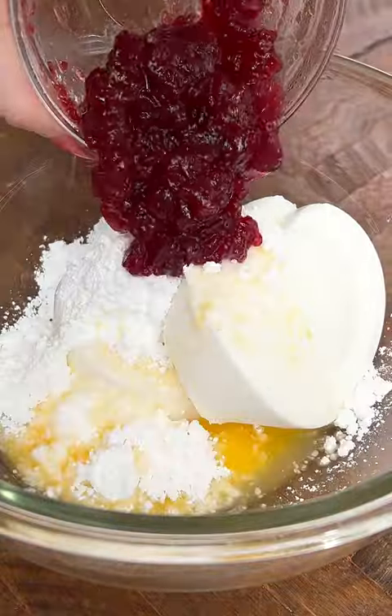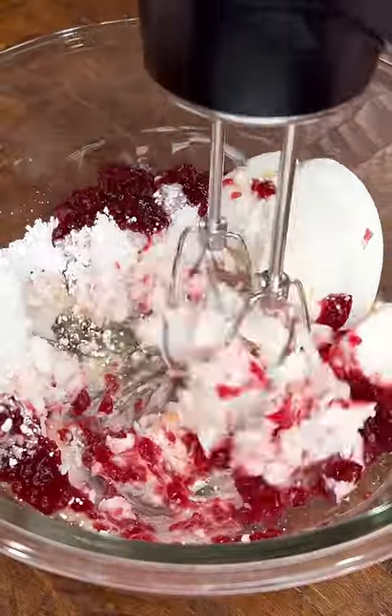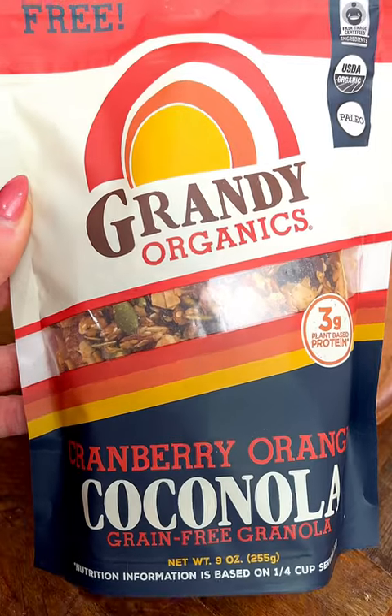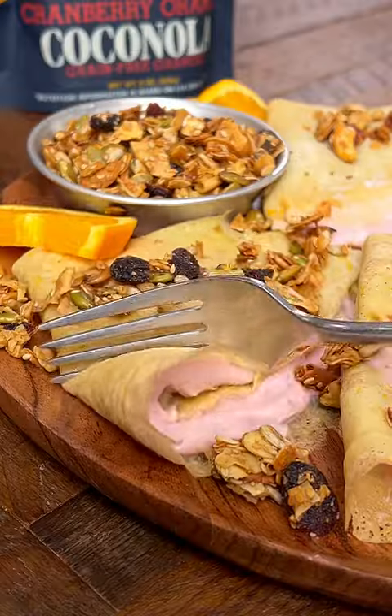Mix until smooth and then assemble the crepes. Once you have them assembled, go ahead and top with Grandi Organics cranberry orange granola. Enjoy!